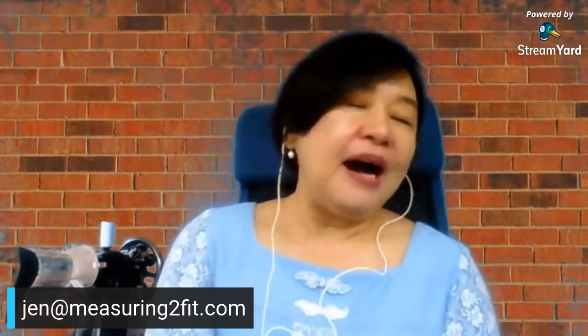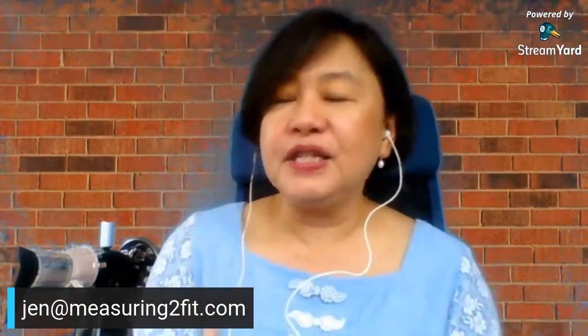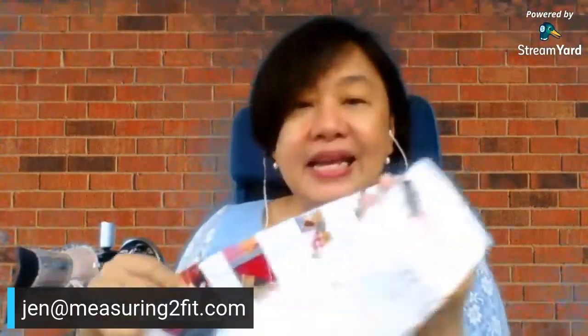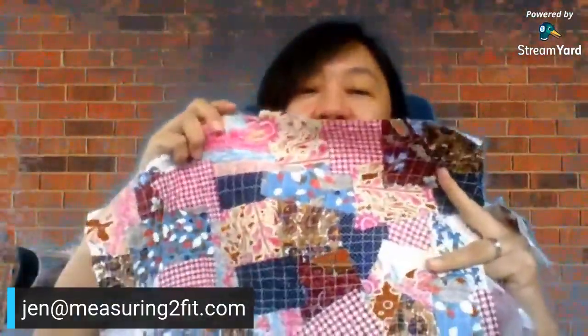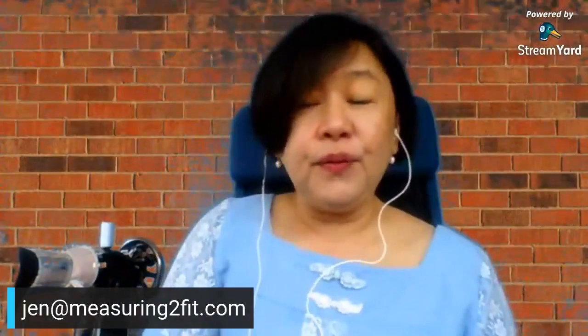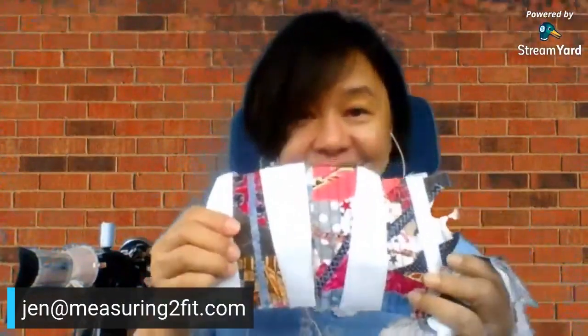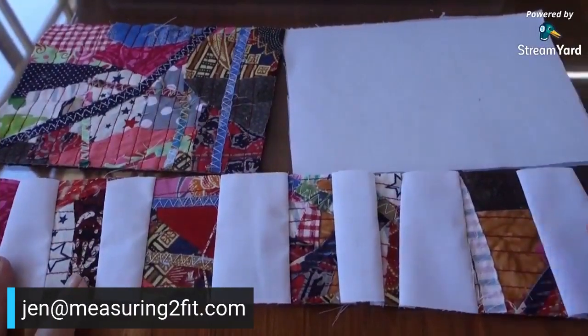With just the first part of the course, you can already do what we do today — make this material and this fabric, use up your scraps, cut up old clothes, and if you want a combination fabric, you can do that too. Now let me start sharing screen with you.